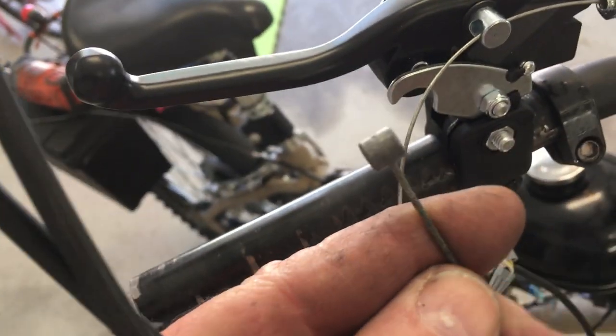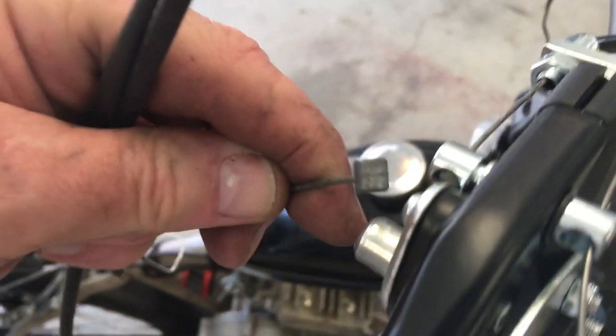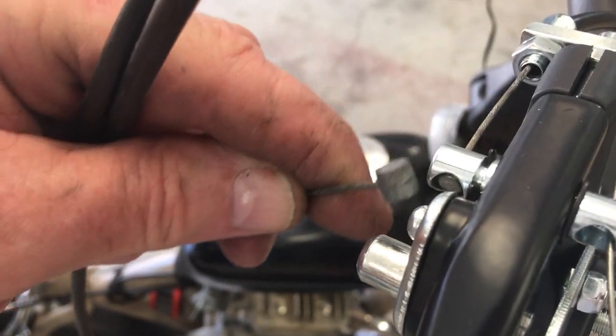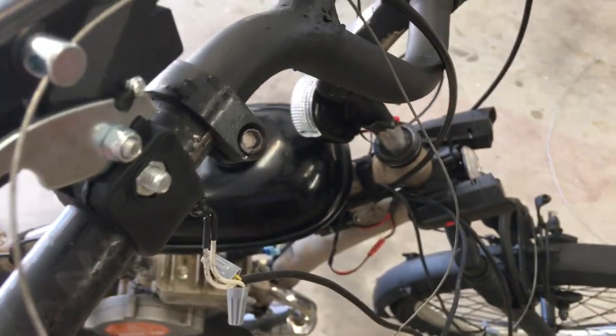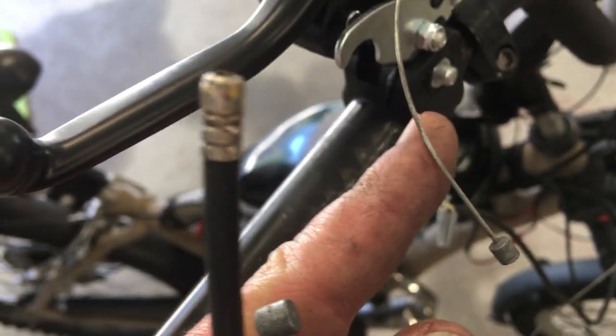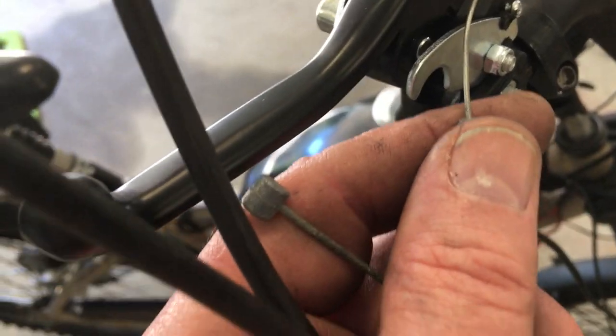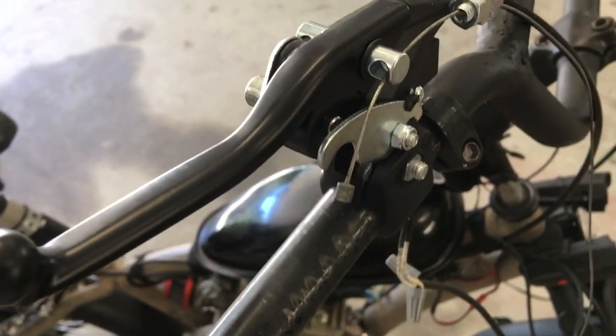I had to replace these barrel-shaped cables with these other type of cables. I think this side does sort of have the shape where they'd fit, but on the other side it wouldn't close all the way because it's too tight, so I had to use those different-shaped cables. Fortunately, I had saved shift cables from all the bikes I've taken apart, so I don't need to go buy new cables.